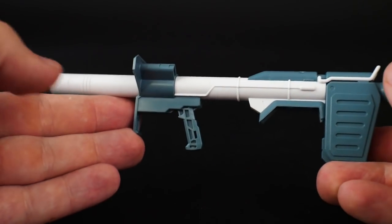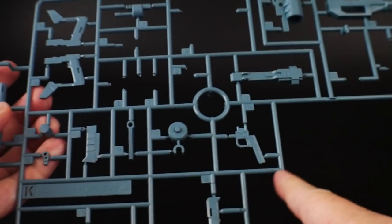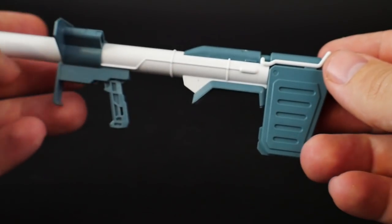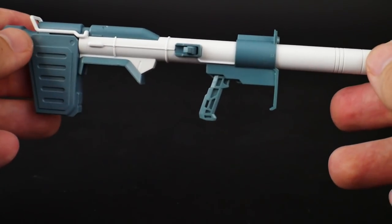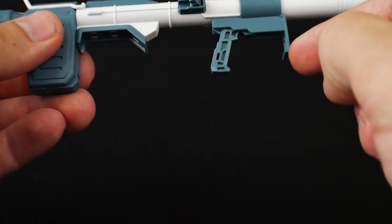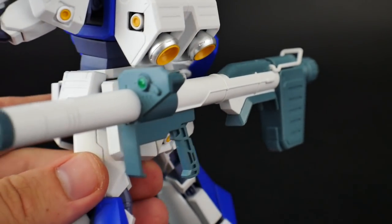Next is the bazooka. Some parts are brand new and some are reused from the Master Grade 2.0 RX-78 Gundam from 2008. It works fairly well — Bandai engineered both the new and old parts pretty accurately, so it still has nice details overall and doesn't really look old. The only obviously older piece is the back section with the chambered rockets. If you want to store the bazooka, you can store it right on the backside of the Alex.